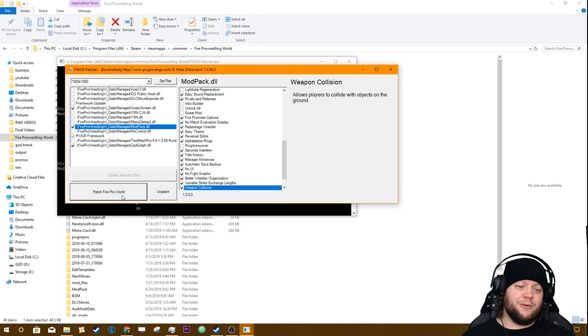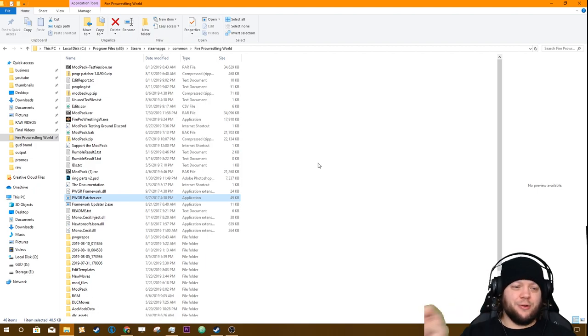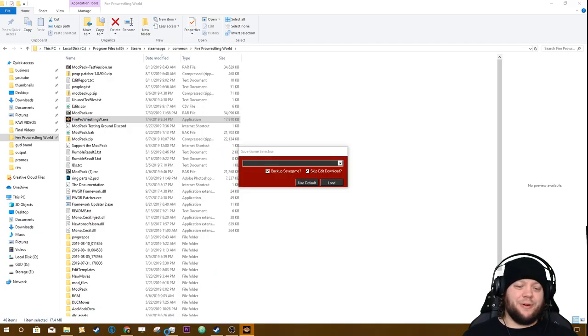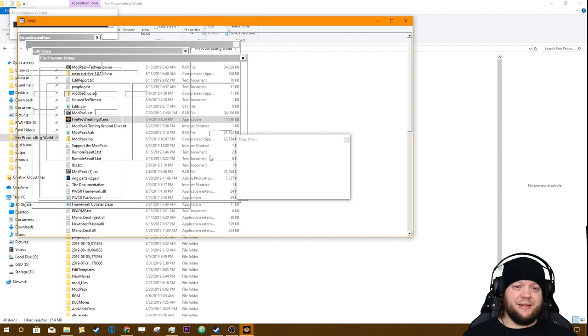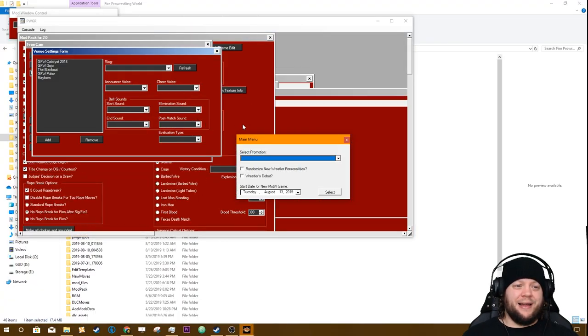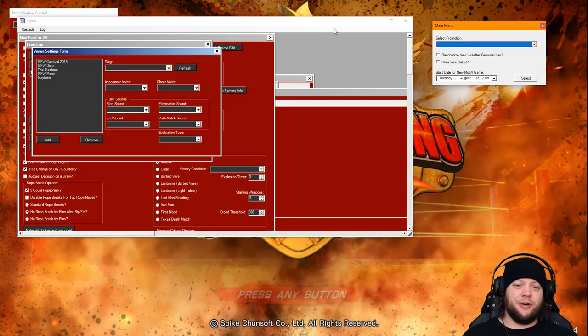Once you have all the ones you want turned on, click 'Patch Fire Pro World.' This is going to do some stuff in the background — if it disappears and you see that 2.0.0.0 squirm lib in the background, it means it did everything right. Now just go ahead and launch the game. One tip: if you have Task Manager open when you load the mod pack, the windows will actually load a lot faster.